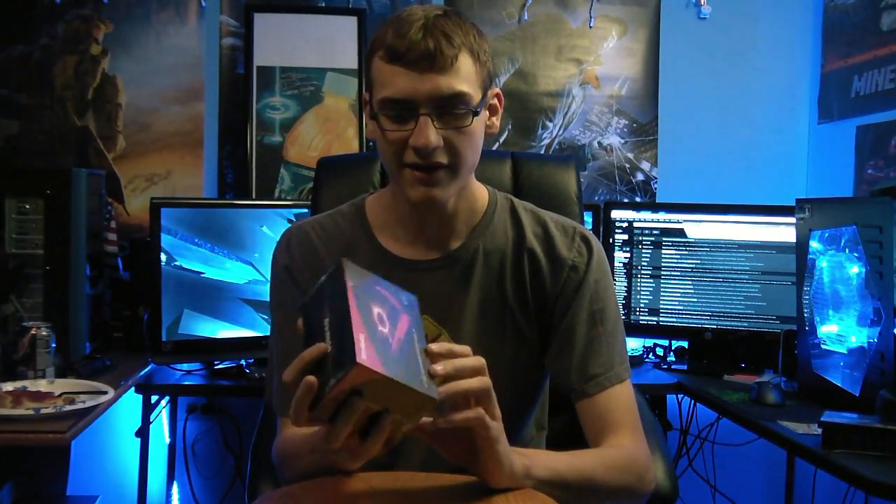Hello everybody, today we're going to be doing a quick unboxing and overview for the AVerMedia Live Gamer Portable. It's a device that you can capture your PC gameplay or console gameplay in full 1080p. It's a very easy device, you get very good quality with it, and it's at not terrible of a price, about $150 depending on where you get it.